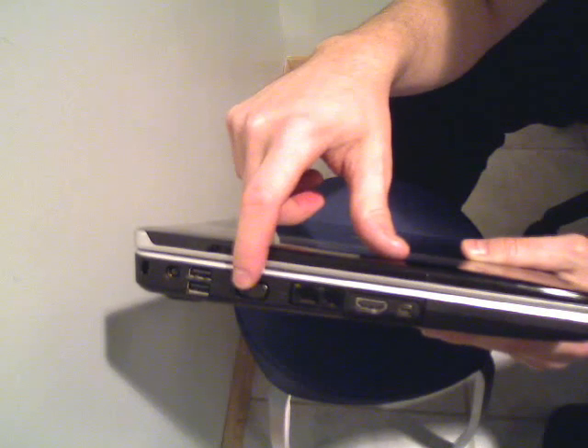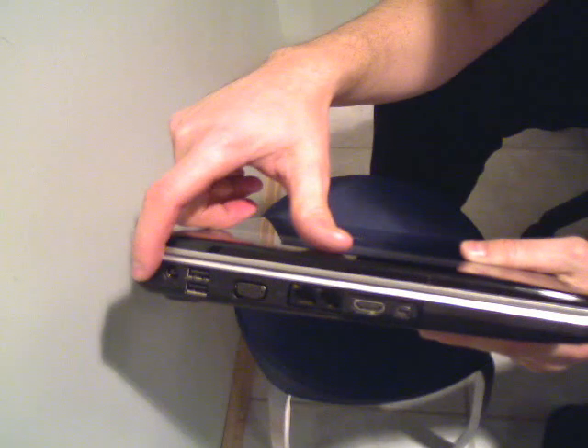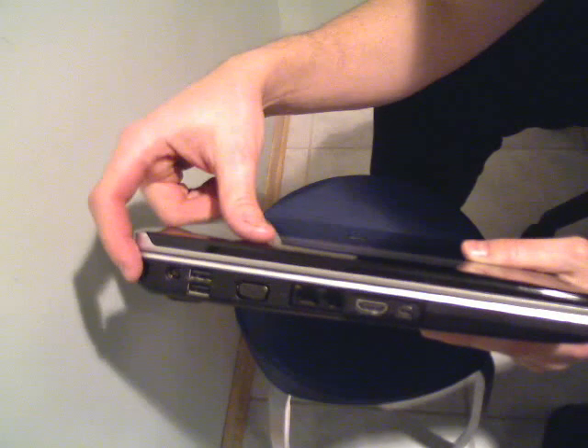Here is the VGA output, USB 1, USB 2, power supply, and the security cable port.